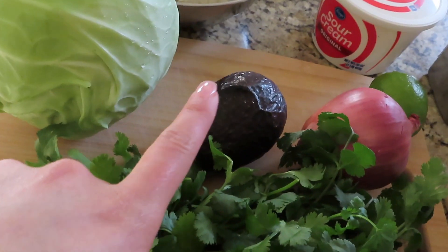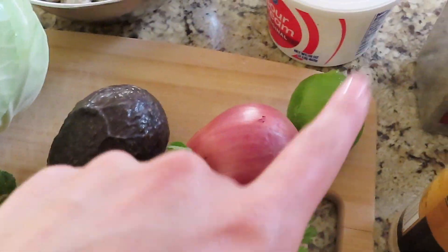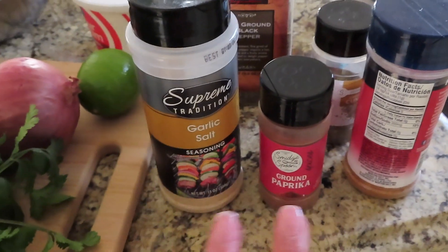We have some green cabbage, avocado, cilantro, red onion, some lime, and then some seasonings.